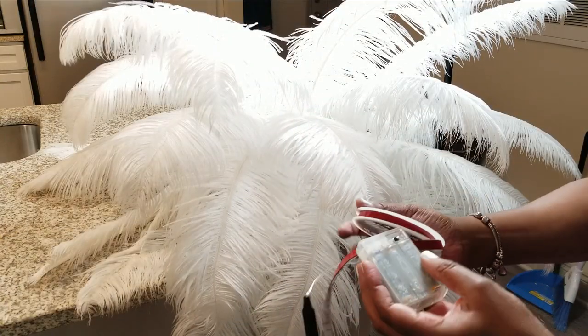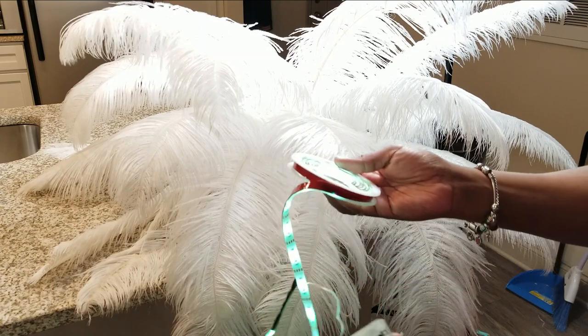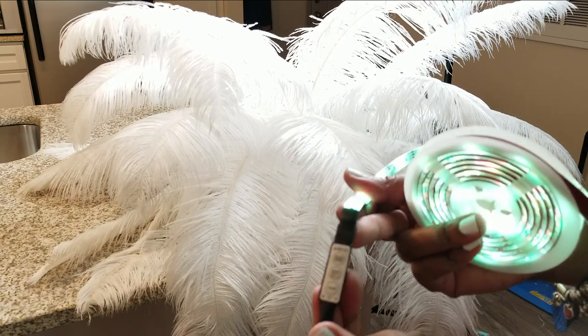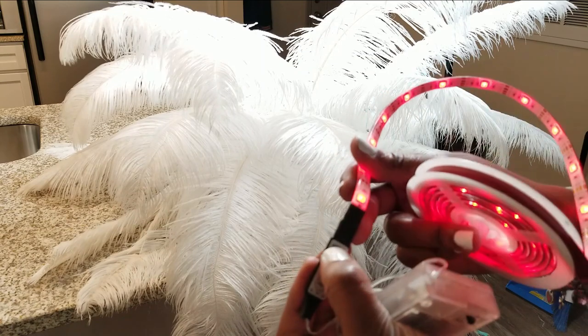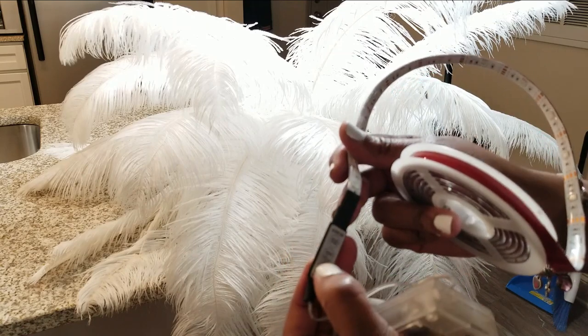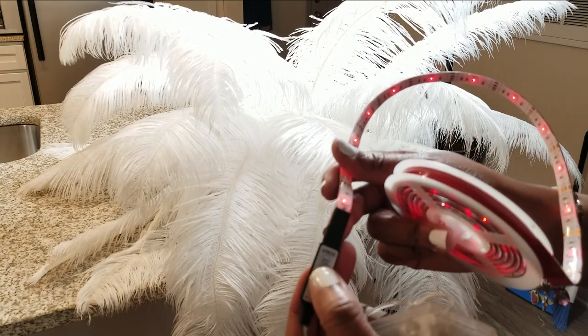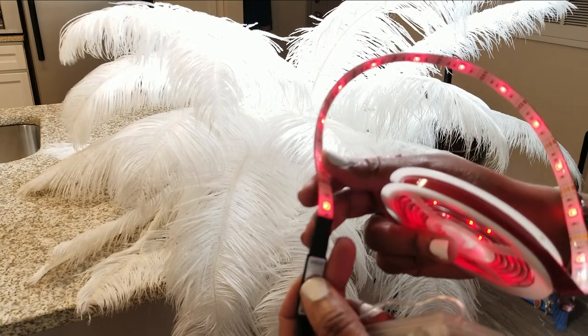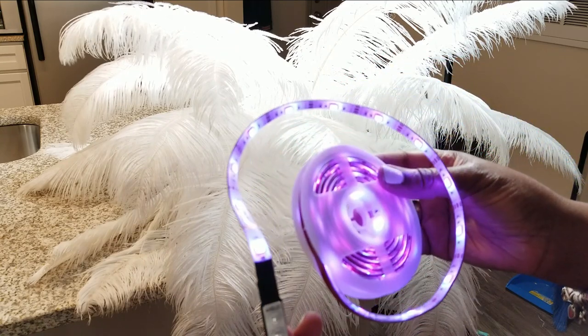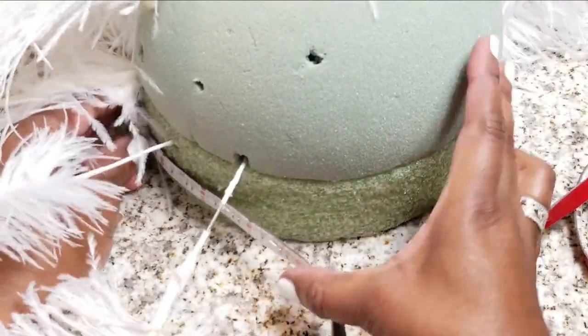This is the LED light strip I ordered — this is optional, it's not something you have to do. I just wanted different colors and I didn't want to use a plug-in because it would probably be a fire hazard. I chose these because they have different colors, they're battery operated, and you can switch them on and off with the controls. I'll put the link in the description bar below, along with the link for the feathers.